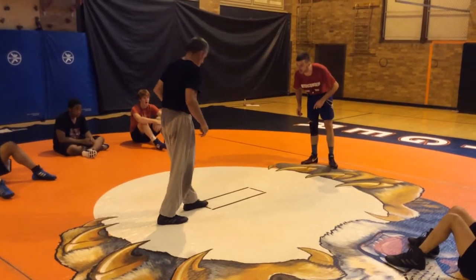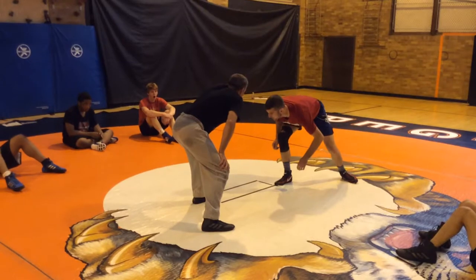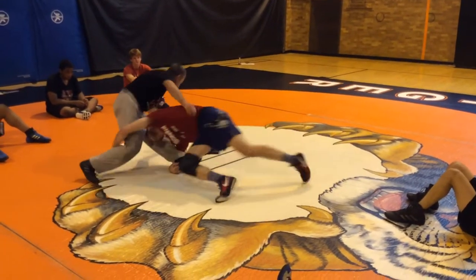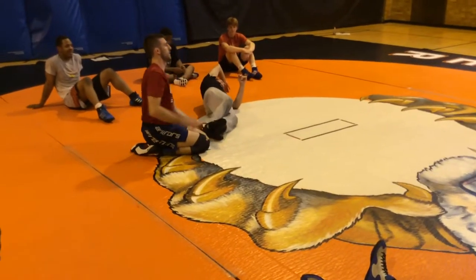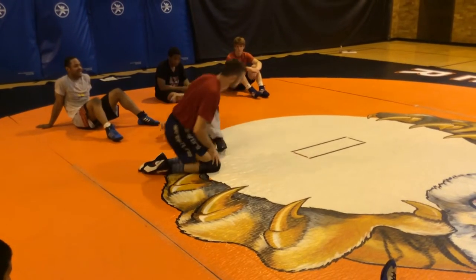If he puts that foot on the line, I'm going to let him get set. I'm going to creep up to the line and try to time that official's whistle. I'm going right here off the whistle — then I've got my takedown in the first two seconds of the match. He's going, 'What the heck, man. This is going to be a long match.' That's my game.